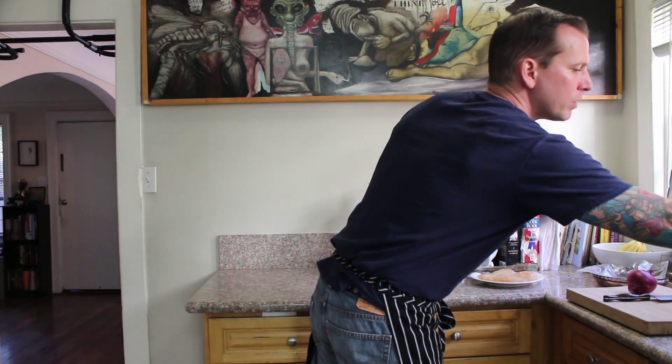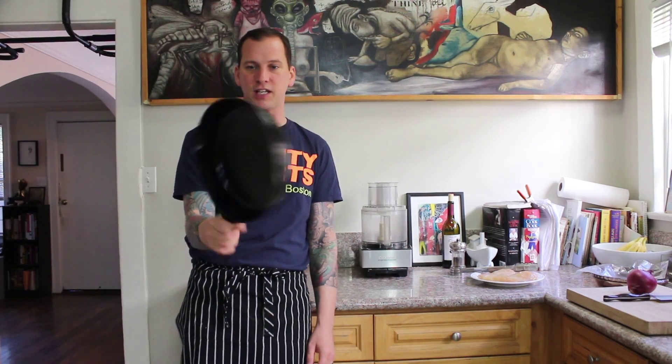Hey guys, welcome to another easy and awesome episode of It's Good to be the Cook. I'm your host, Timothy O'Malley. Today we're going to be making one of my favorite dishes with one of my favorite pieces of kitchen equipment, the cast iron skillet.